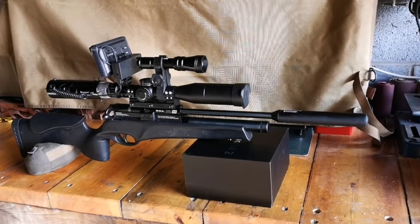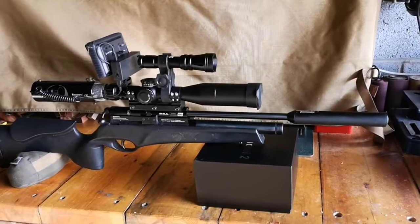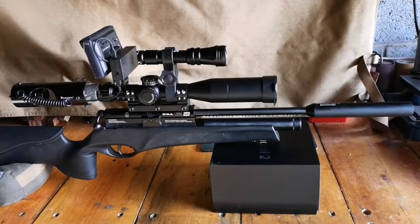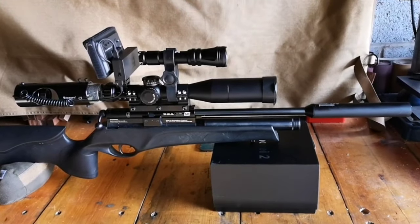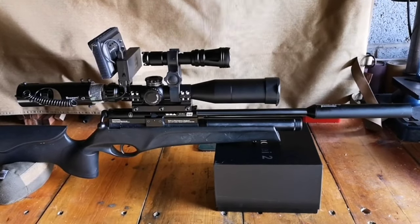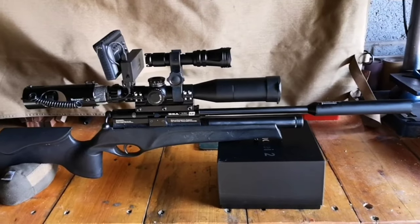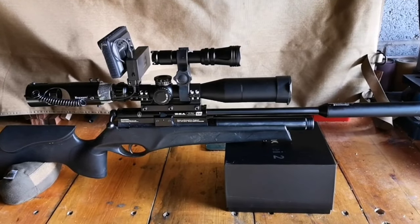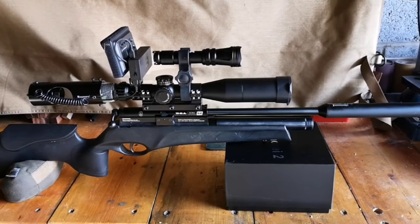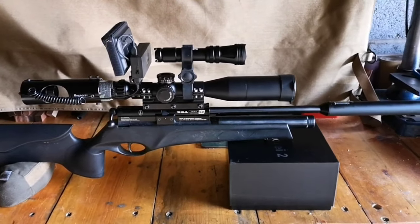I'm just going to run through the setup I'm using for ratting and give it a mini review. I was using a torch previously with the red and green filters, but the rats got pretty quickly acclimatized to that and were getting harder to hit. So I wanted to get something in the budget night vision range, around about 150 pounds, which isn't much for night vision — a lot of them are 600 pounds to 3,000 or 4,000 pounds.